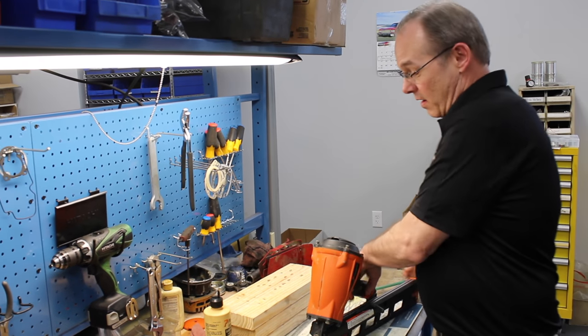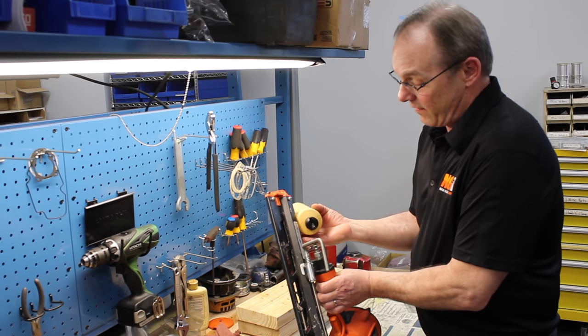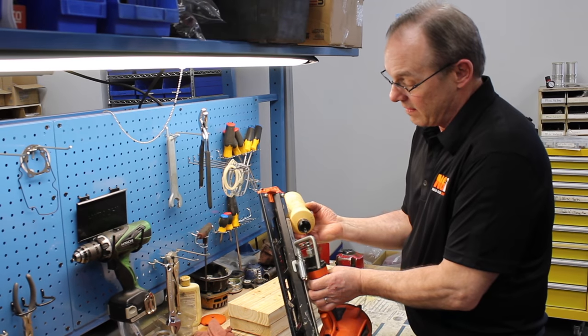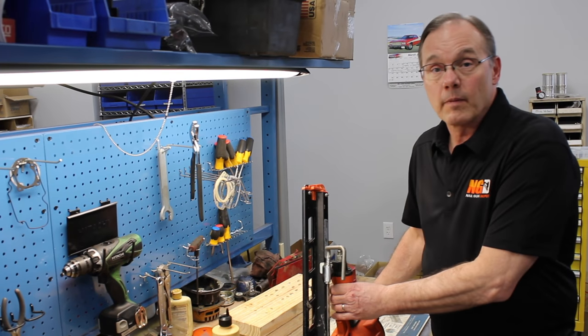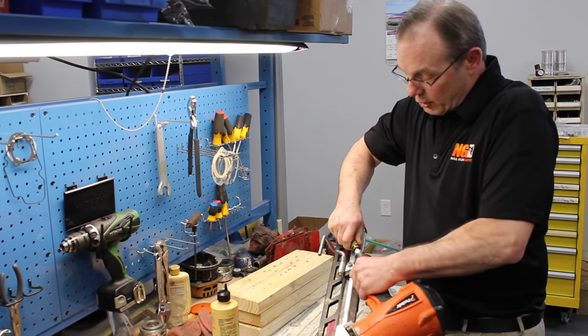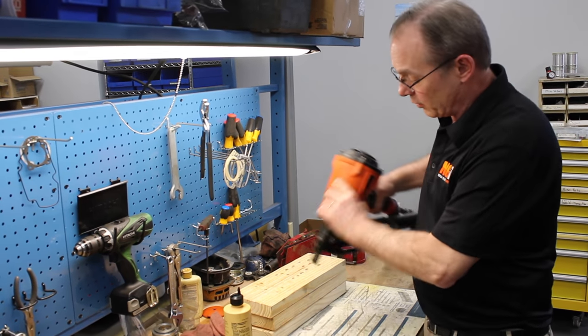Now we're going to oil our PASL F-350S with some PASL oil. It's a framing nailer, so we're going to put about 10 drops in. Then we're going to connect it to air — slide the coupler back and put it on your fitting. We want to shoot it two or three times to get that oil flowing through the tool.